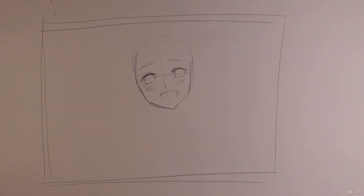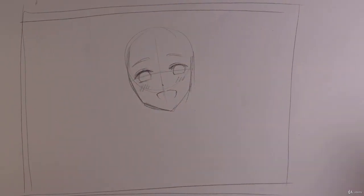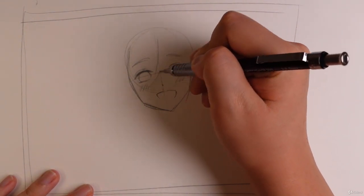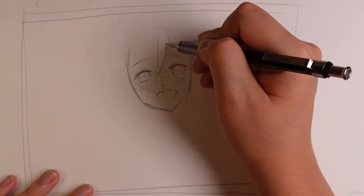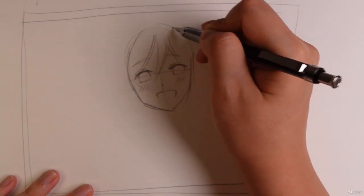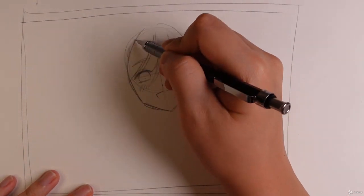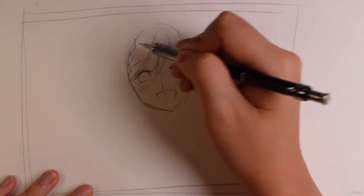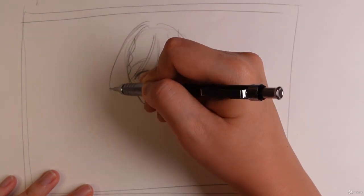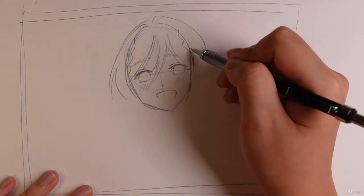I'm going to zoom in a little bit so you guys can see it better. I love the bangs. Maybe let's give her some braids on the sides just to give some nice flair, and let's give her some bangs that kind of go over her other hair — so it's like side bangs.